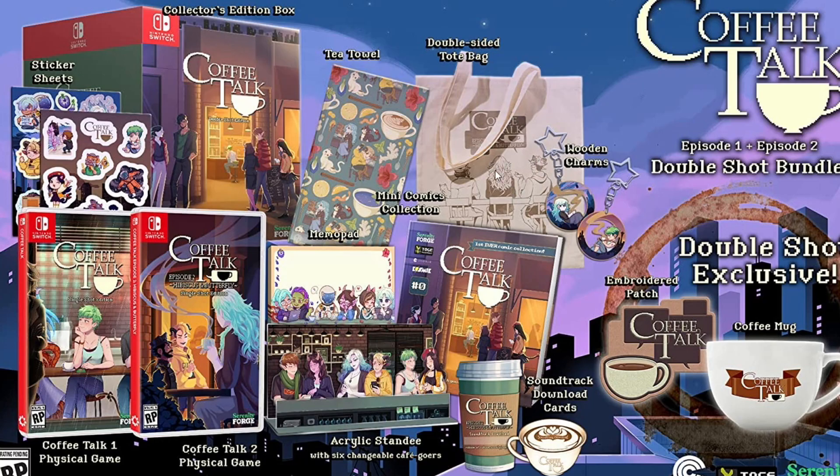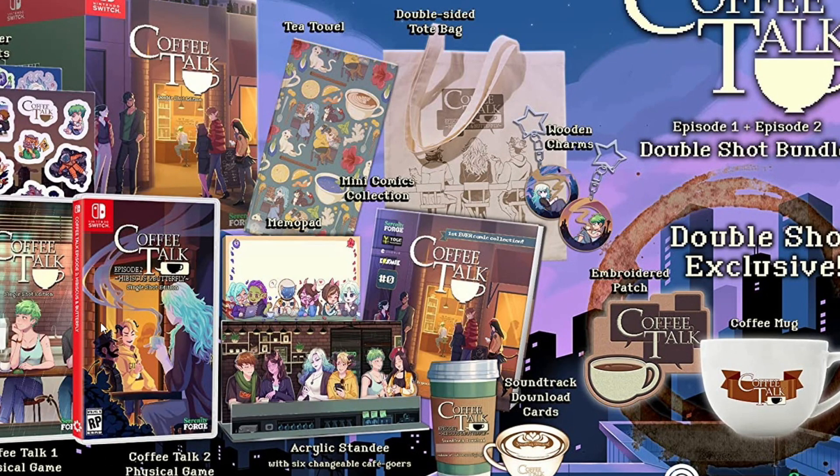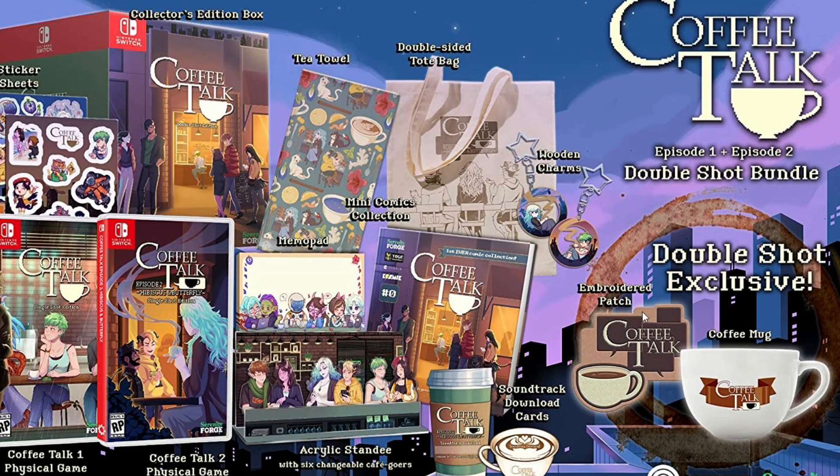You have a double-sided tote bag. I love it. You have the characters — it looks like that guy from the second game, and this girl technically from the first game, but she has a bit more screen time in the second game. And then there's the police officer — really cute bag. I have a wall of tote bags, so that's really cool. You have two wooden charms of the main character Freya from the first game. I'm gonna assume she's one of the main characters for the second game because she's in a lot of the promotional art. And then yeah, back over here you have the embroidered patch and the coffee mug.